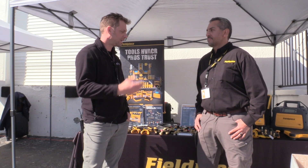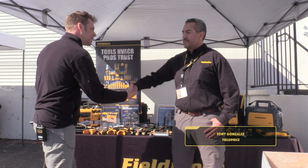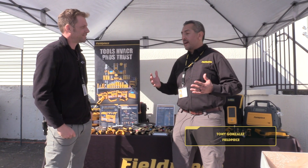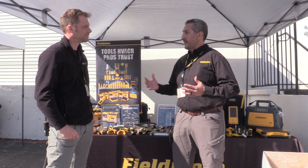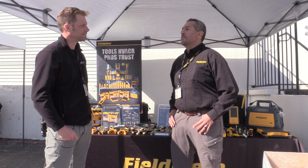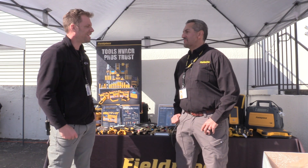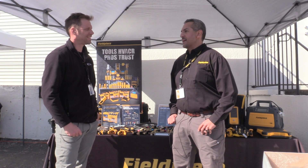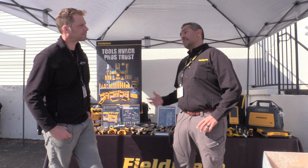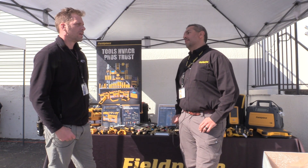So yeah, show me, tell me what you got. Hey Bert, good to see you again. All right, so this year we have something really new and really exciting, but let me start off by asking you Bert — how much experience do you have removing valve cores?